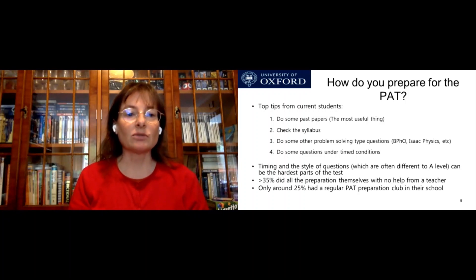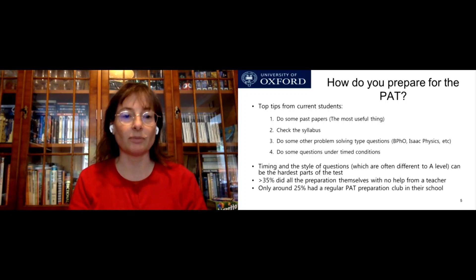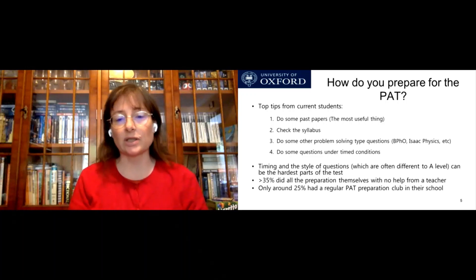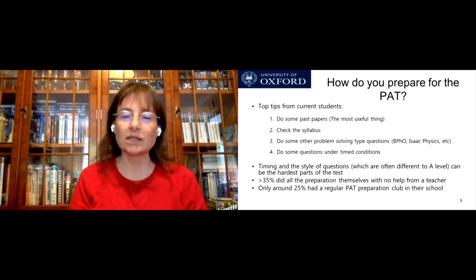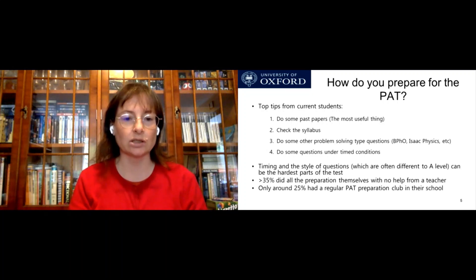So how do you prepare for the PAT? We have some top tips from current students — we asked students in physics, engineering, and material science how they prepared. They said the most useful thing was to do past papers and actually try to complete them. The other thing was to check the syllabus to make sure you've covered all the topics. Doing other problem-solving type questions — such as Physics Olympiad or Isaac Physics, something that isn't just an A-level question — is also important. Do some questions under timed conditions, because students said the hardest part was the timing and the style of questions, which was often different to A-level. You do need to practice with material beyond just A-level questions or an A-level textbook.